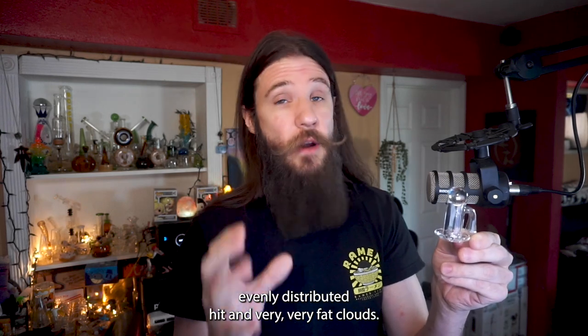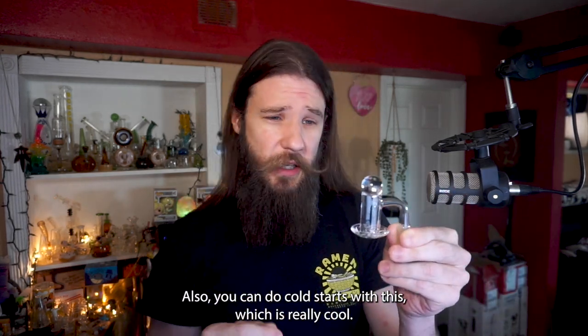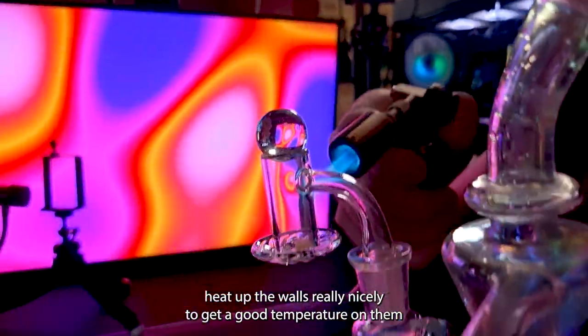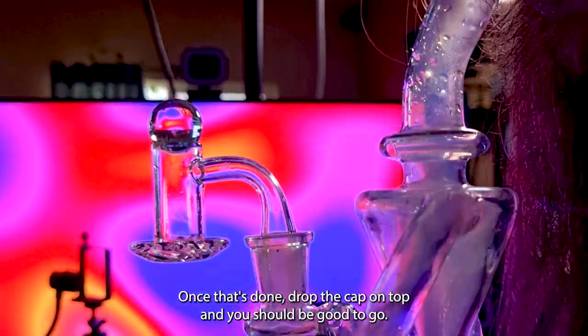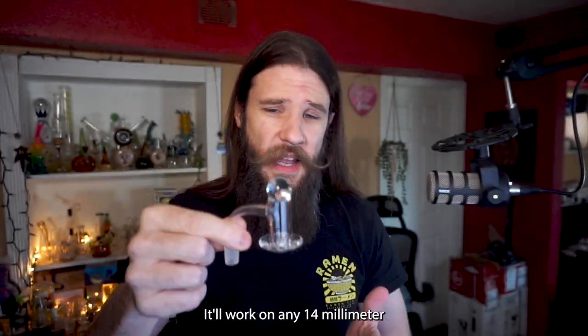You get very fat clouds, and you can also do cold starts with this, which is really cool. All you have to do is add the concentrate in with the pearls, heat up the walls really nicely so you get a good temperature on them, then start to heat the bottom until you see your concentrate bubble. Once that's done, drop the cap on top and you should be good to go.